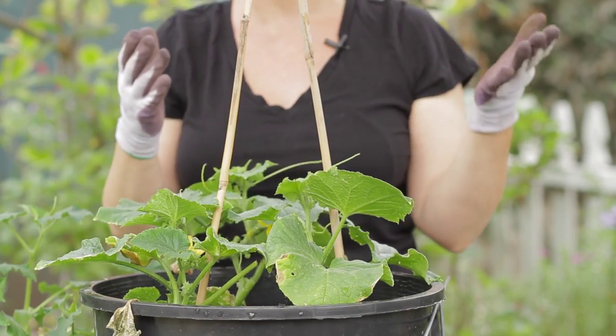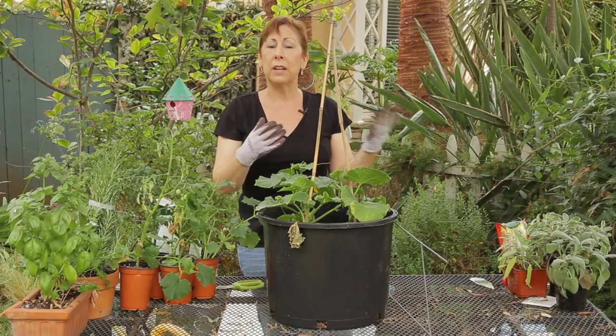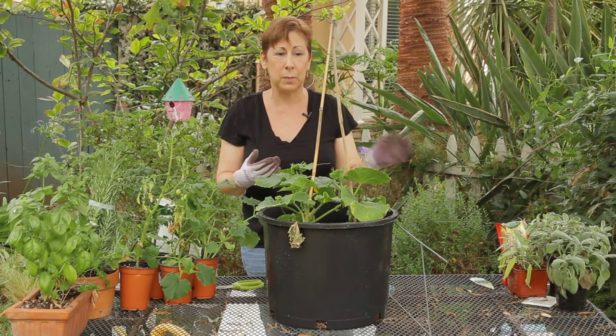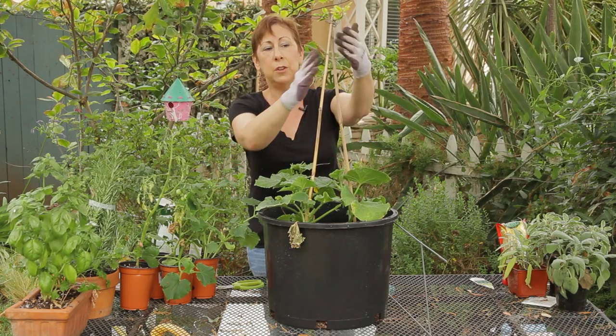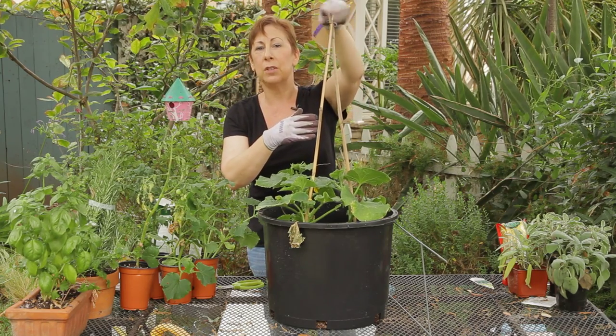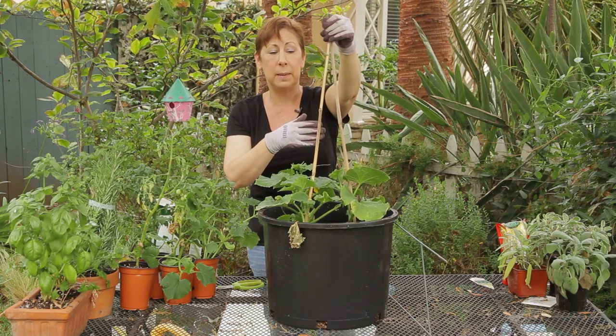If you've got an old tree in your yard or branches that you've cut off from pruning, you can also use the branches and make a teepee shape or just a v-shape. You can tie it with some twine or some wire to keep it together.